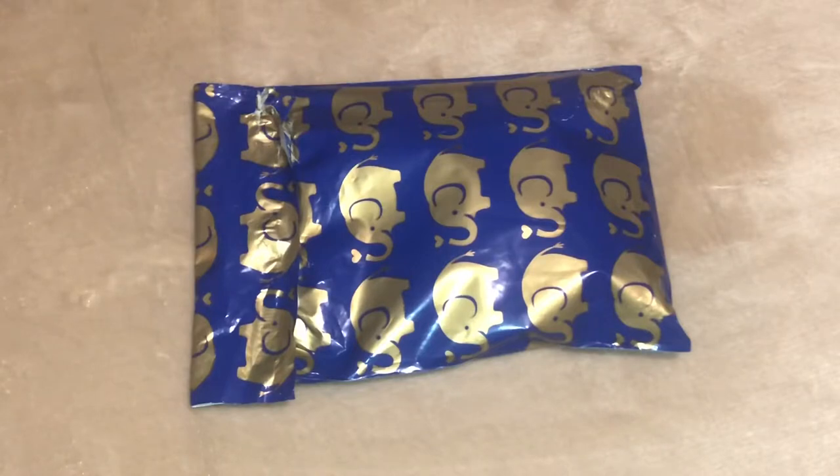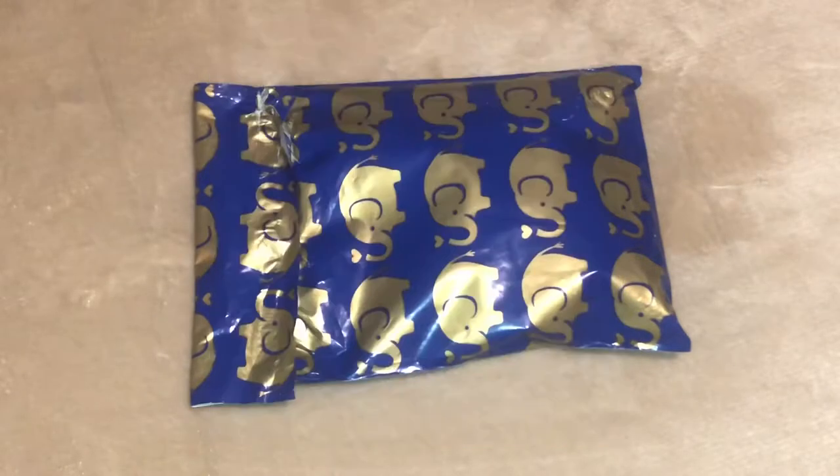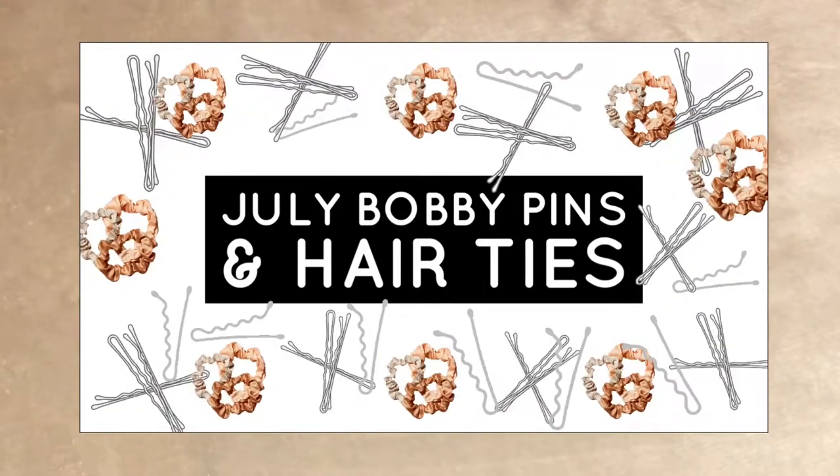Hi everyone, welcome back to CAD Review. Today I'm reviewing Pin Culture, and this is a monthly subscription of hair ties, bobby pins, scrunchies. They also have earrings and wire ties, and they do have 11 different subscriptions which I'll go over afterwards. This one that I'm reviewing is the July bobby pins and hair ties box.